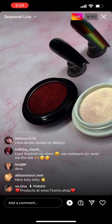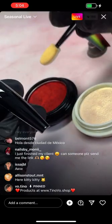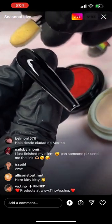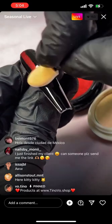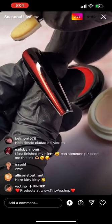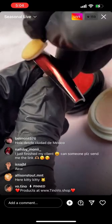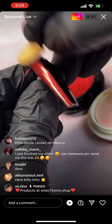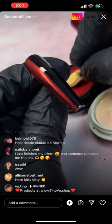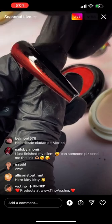I'm taking the shadow applicator and starting on half of this side. When it comes to the middle you have to be very careful.